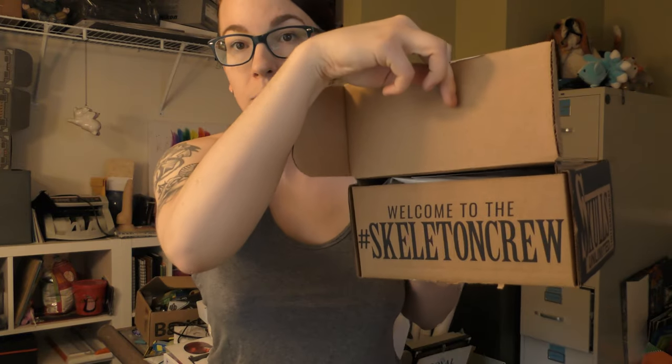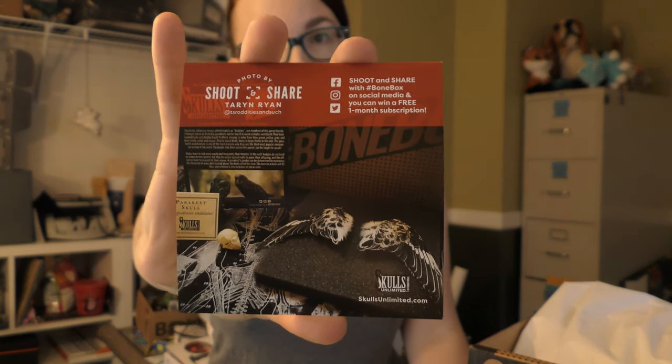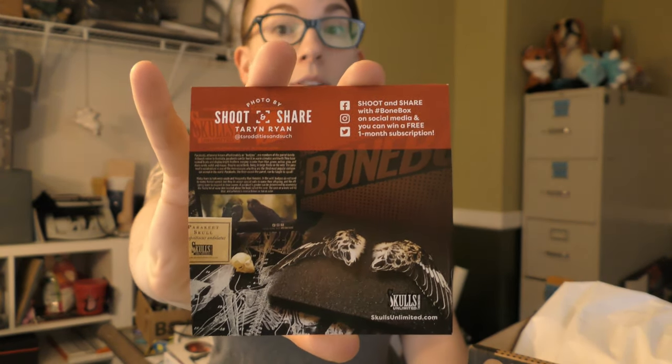Bone Box August edition — I am super excited. You might have seen my video from last month where I got the July edition and just very politely lost my shit. So let's see what's in this one. As always they come in their little 'Welcome to the Skeleton Crew' box, which I think is adorable. You get a shoot-and-share card — basically if you take pictures of their stuff and put it on social media, you can win a box. Everything is wrapped in white paper.